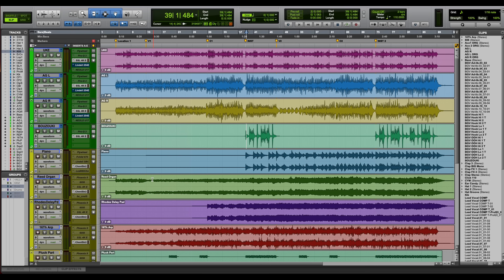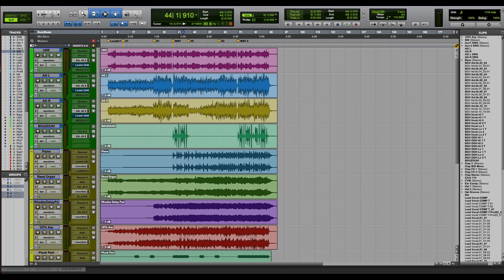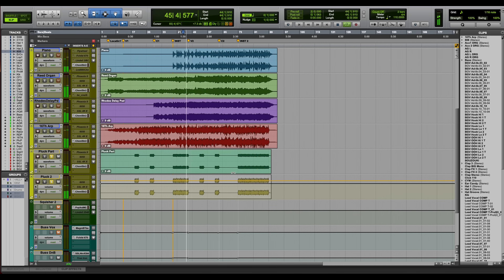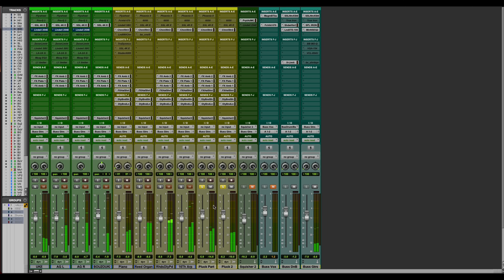Then we have a bunch of keyboard stuff — an acoustic piano (I think it was a sample though), reed organ, a pad, and an arp. Okay, so let's just dive in. I've imported my most recent template and you'll see a lot of stuff is grayed out, but one thing that always comes up ready to go is SSL stuff.